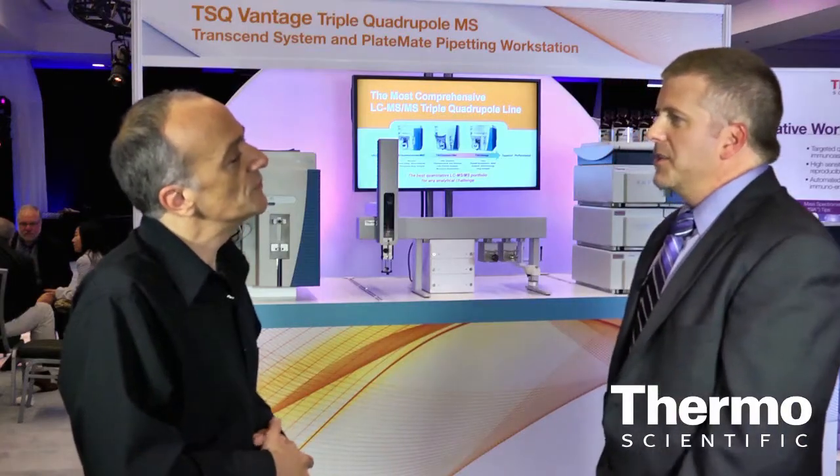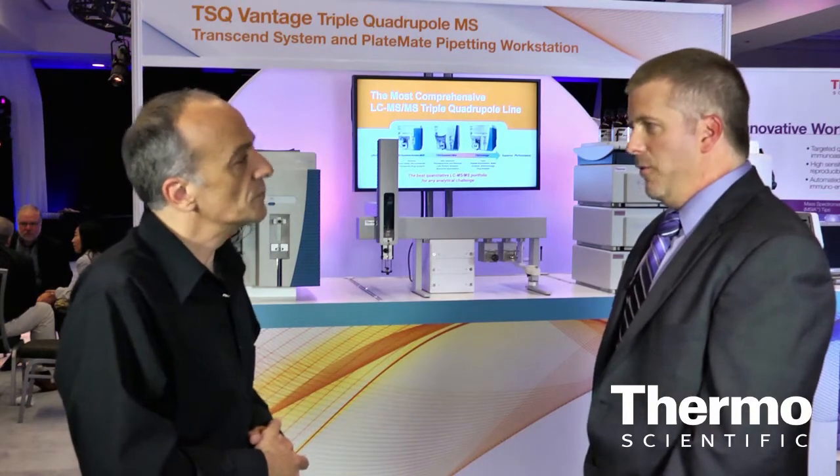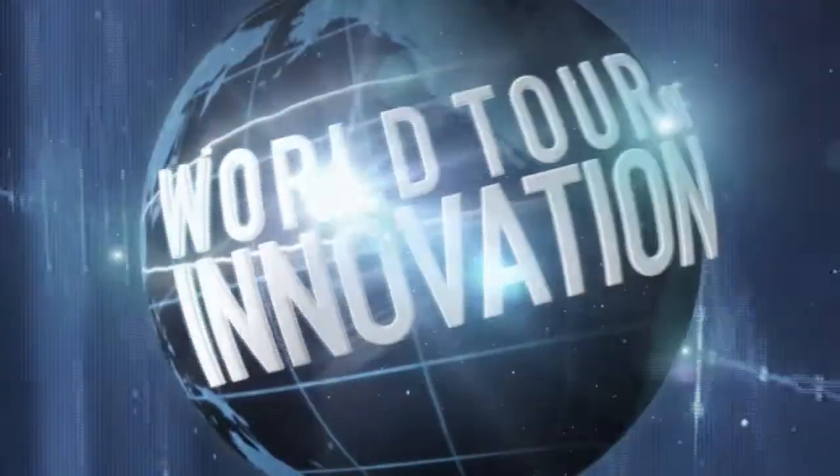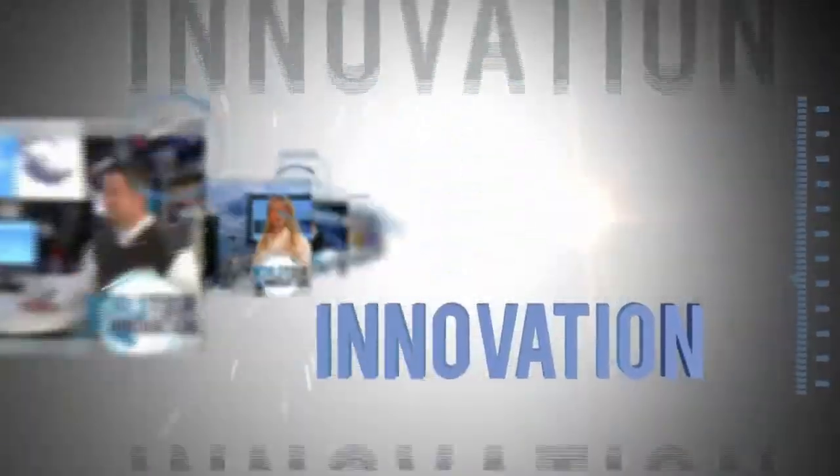What it all adds up to is Thermo Scientific offers the best triple quad on the market for quantitation. Learn more at thermoscientific.com/TSQ.